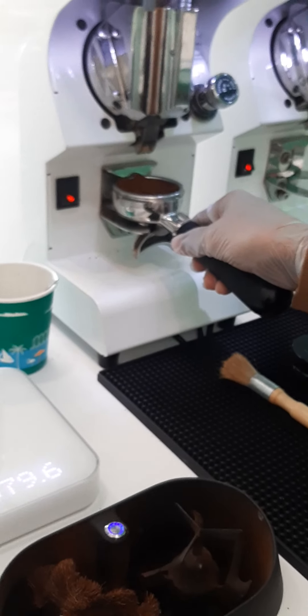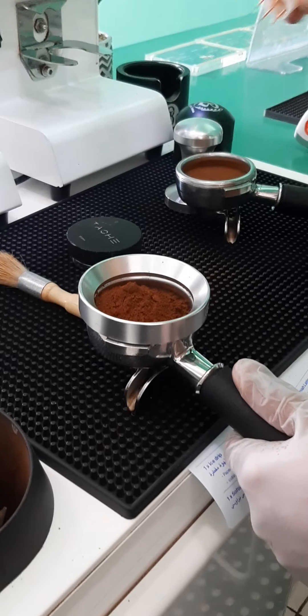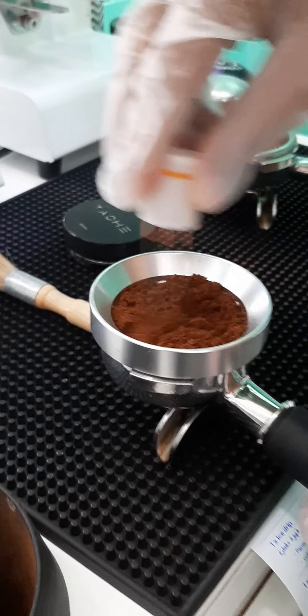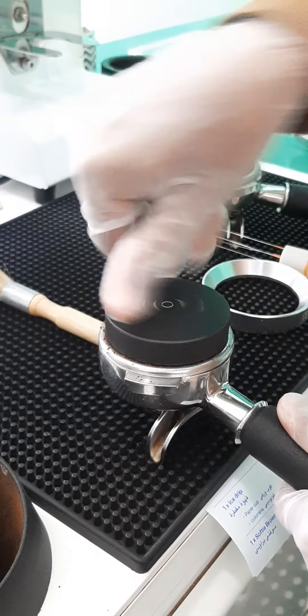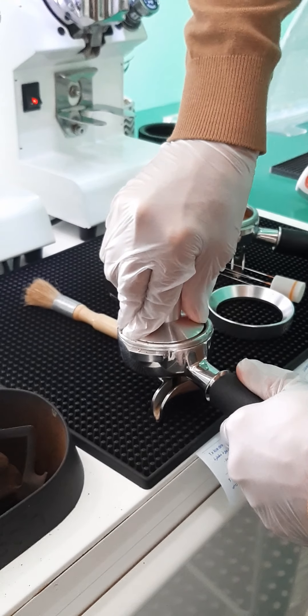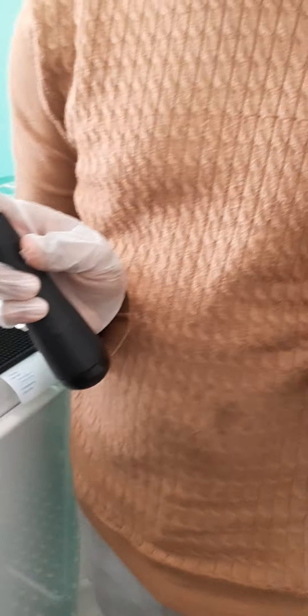A little bit more. That's it. We have to make sure it's very nice. And, turn. Okay, finished.